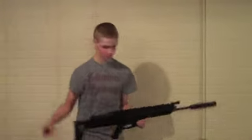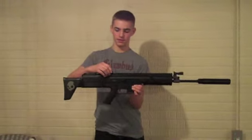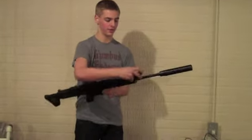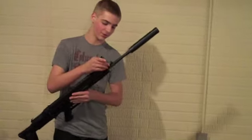It also comes with a rear sight that goes right on the rail system — you can take it off as I did. And then it comes with a flip-up front sight right here. Very nice, looks real nice and works really well.